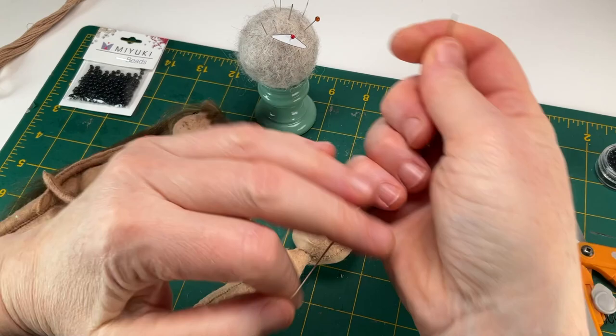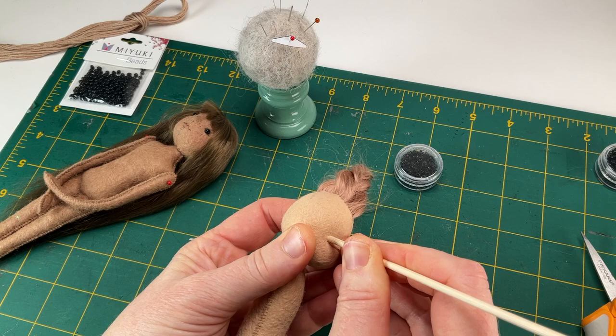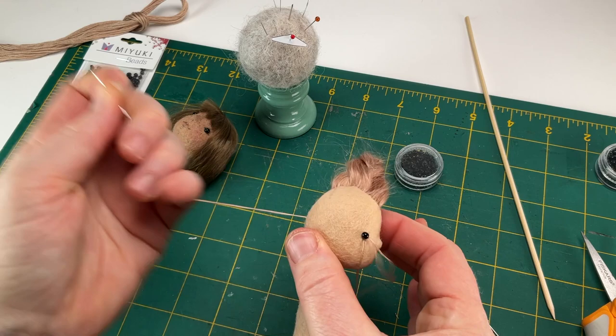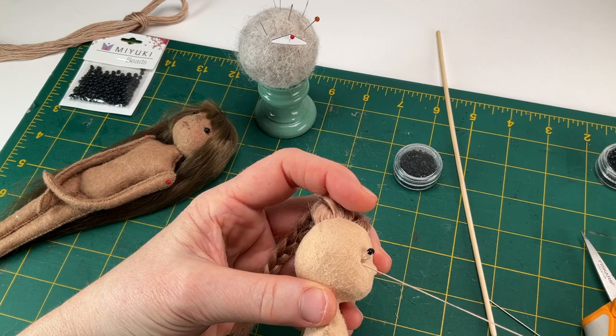Now repeat the same process on the remaining eye. If you're using my 4mm eyes, the process is nearly identical. The only difference is the skewer hole must be large enough for the eye's back shaft to drop into it, so the flat lip surrounding the shaft can rest flush on the surface of the face. If you've made any of my other animals, you'll already be familiar with this process.